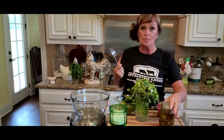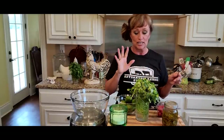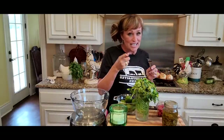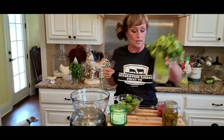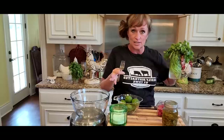Hey y'all, it's Taco Tuesday and I've been getting a few things out to make some pico de gallo and some guacamole to go with our Mexican lasagna we have in the oven that we made earlier together. That will be in a separate video in the description box, and I might try to get it sticking around here on the end of this video so you can click it.